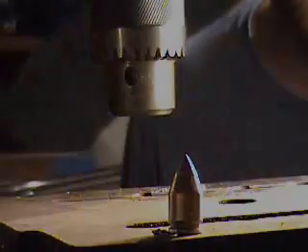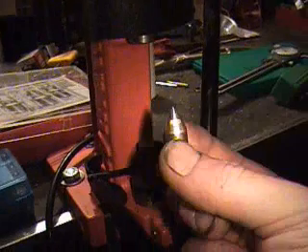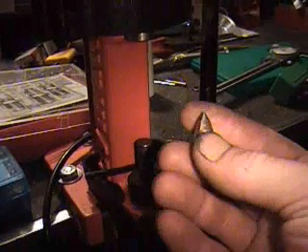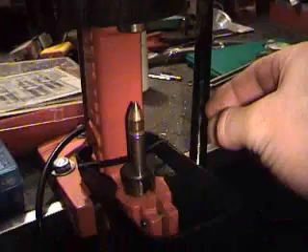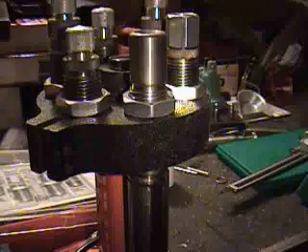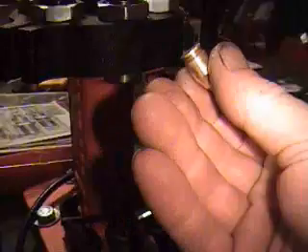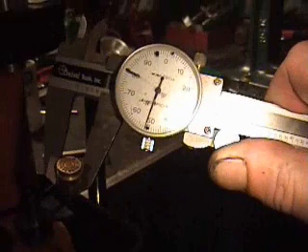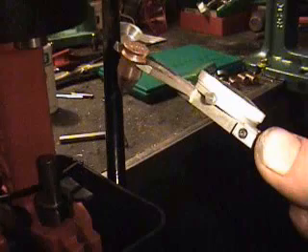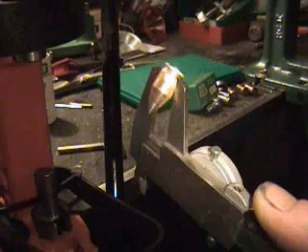One final step here after we've done everything else. We've formed a nose, put it to point. Now all I have to do is run it through the bullet sizer. There you have it. Let's see how she sized out — 452. So next step is get some empty cases, start reloading, take them to the range and see what they do.